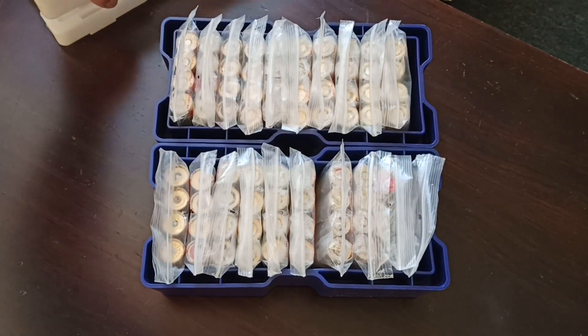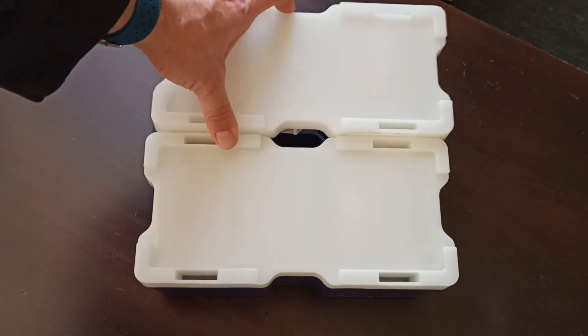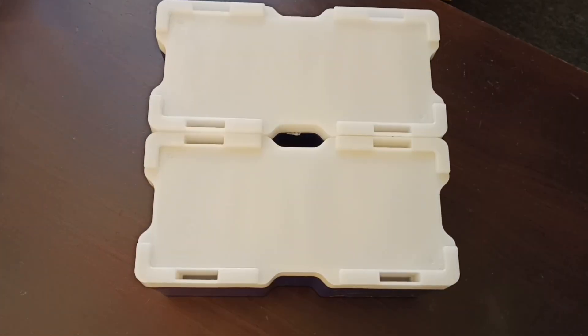And that's how I keep my two dollar coins. If you want me to go through some of the coins, let me know down in the comments. Thank you for watching.